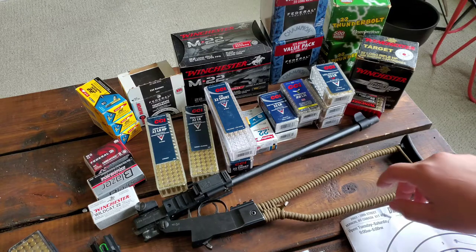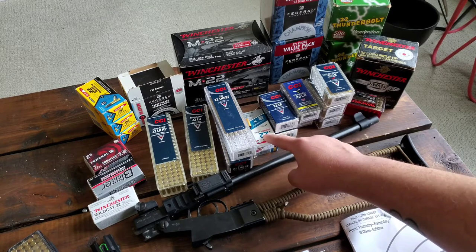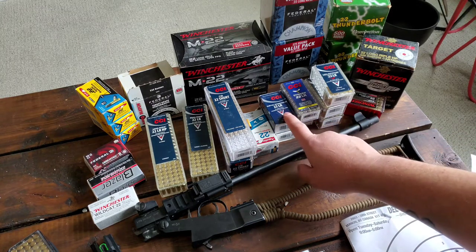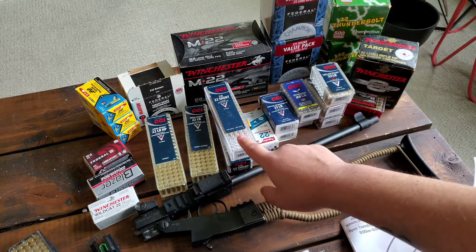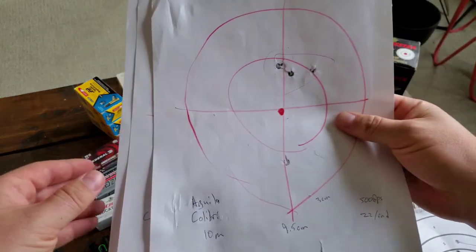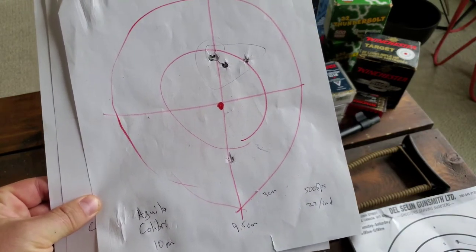I was using the Colibri and Super Colibri .22 — basically just a primer base, no powder, 500 feet per second with a 20-grain projectile. The second one was the CCI Segmented Quiet .22, and then the CCI CB Shorts. I'm going with what's most readily available in my area at reasonable prices. Looking at the groupings, at 10 meters it was okay, not fantastic — there was one flyer and I'm not sure if that was me or the ammo.